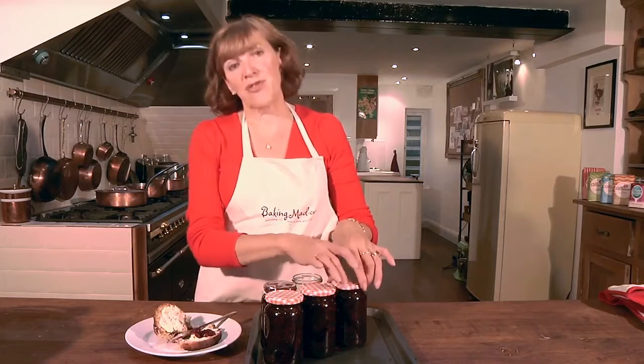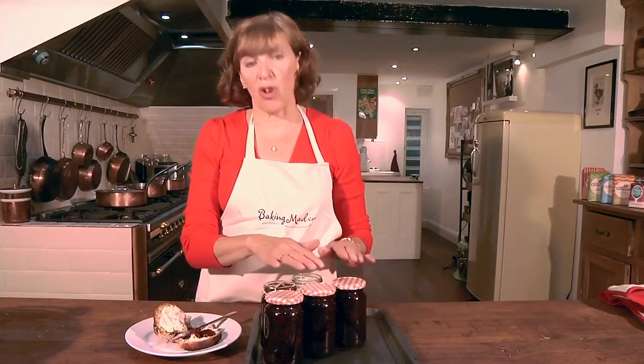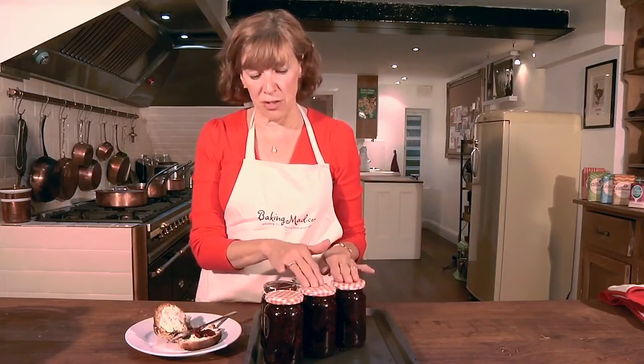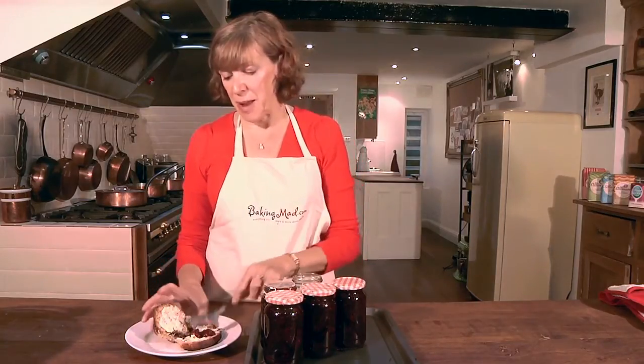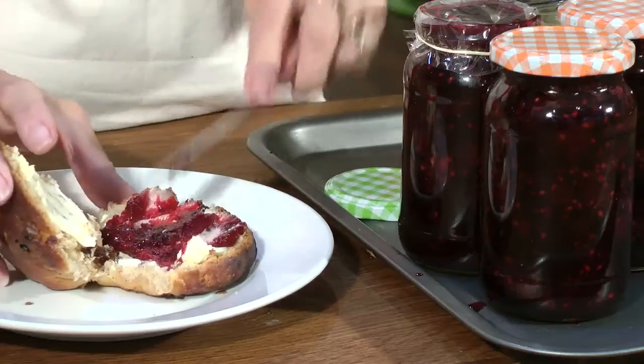So don't be afraid to make jam — it's really quite simple and there are lots of recipes on the bakingmad.com website with all sorts of different fruits. I'm just going to tuck into some of my blackberry jam on some Lincolnshire plum bread. Delish!